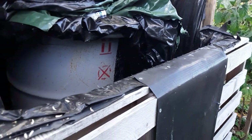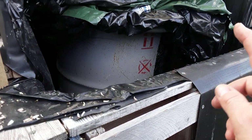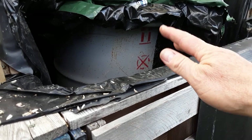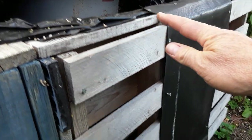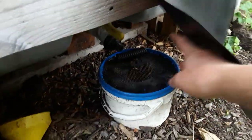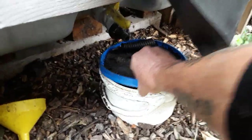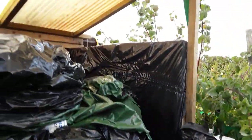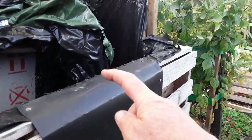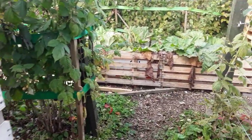This is my manure runoff bin. All the manure goes in there relatively fresh, and all the concentrated juices come out and go into this container which I still haven't emptied. Now it's got a roof on it, collecting water — the water doesn't go in there and thin the manure out.